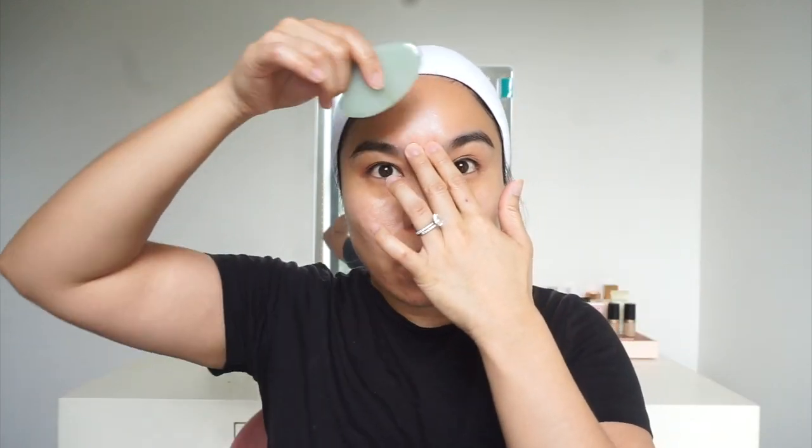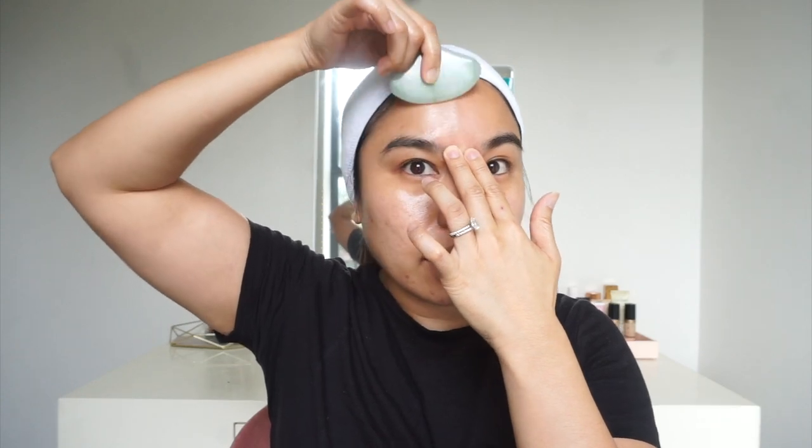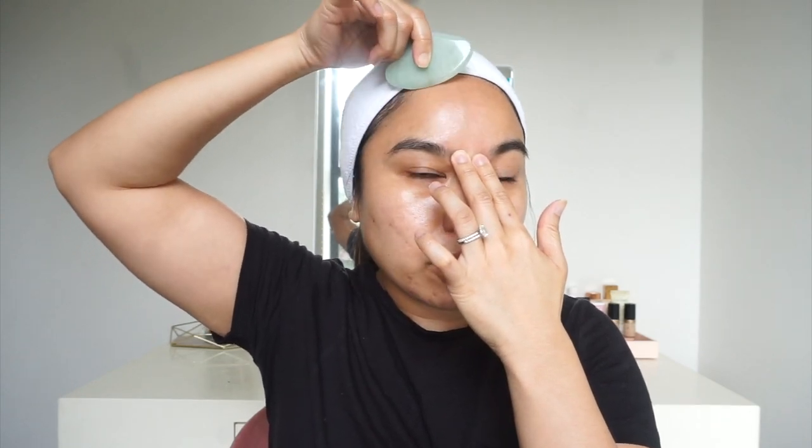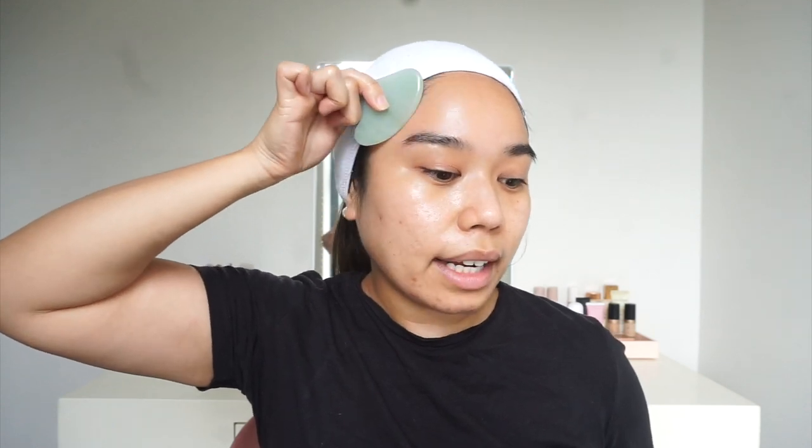I'm going to go ahead and start with my forehead. I'm just going to hold it and with my Gua Sha I'm going to start scraping in an upward motion. One thing I really love about the Gua Sha is that once you start scraping your face with the tool you're going to notice so many areas of your face that hold a lot of tension that you never noticed before. This area right here feels a little bit tense when I go over it, so I'm going to focus on that area a little bit more.